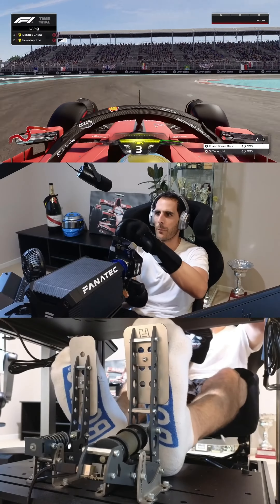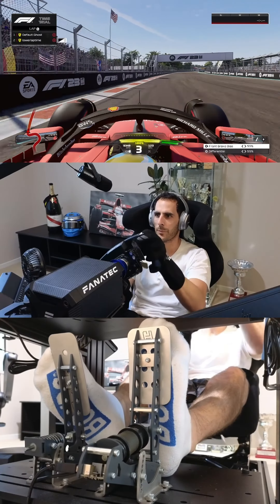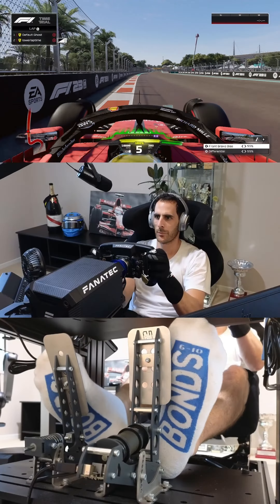Here's a bit of a short corner and here's some progression with steering and throttle just as I come onto this straight as well.